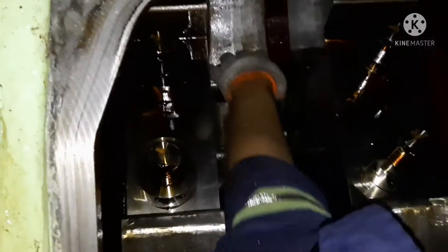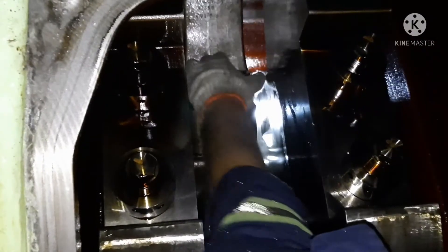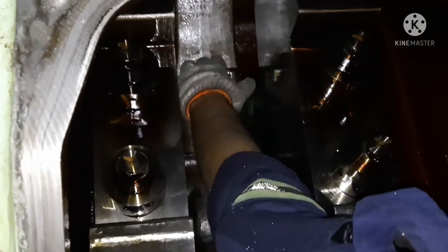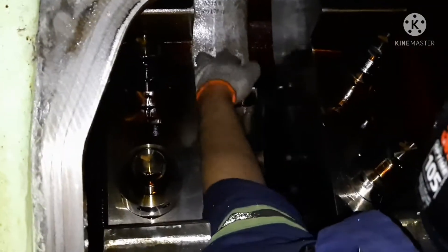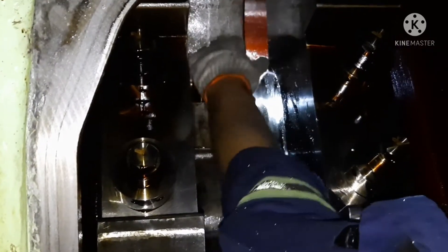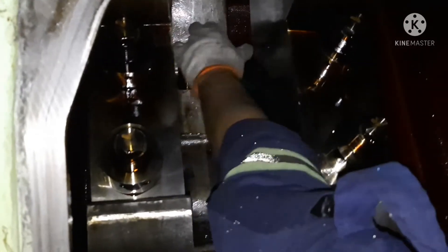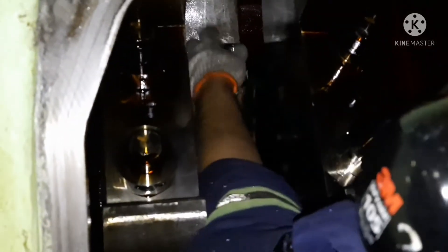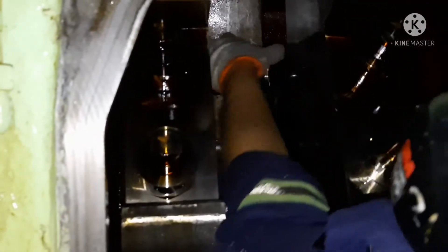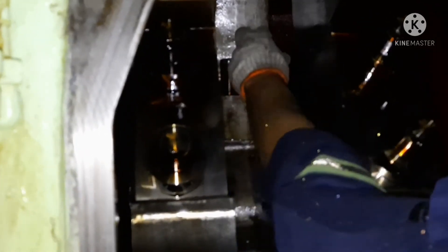In some smaller engines there won't be a hydraulic nut — there will be a normal nut that you tighten with a torque wrench. But in this case, since it's a big generator, it has a hydraulic nut. This generator has a capacity to produce 2400 kilowatts — it's a huge generator with a bore of around 320 mm. That's why you have a hydraulic nut on the bottom of the piston.